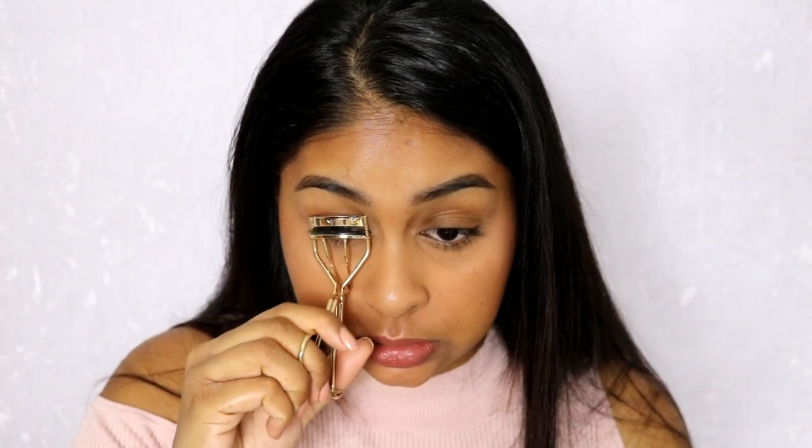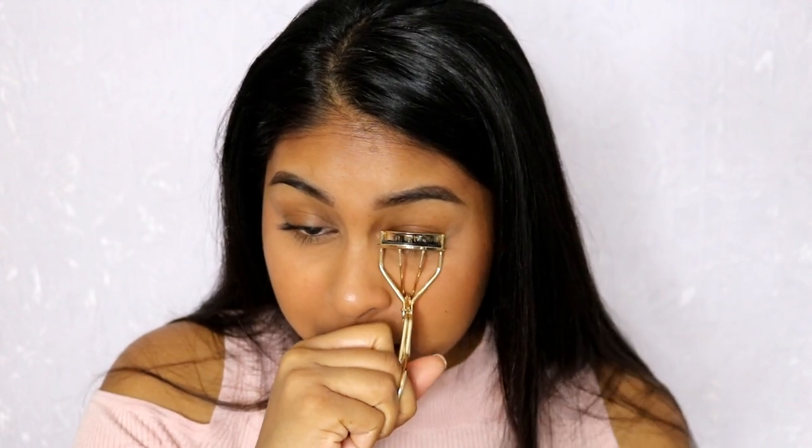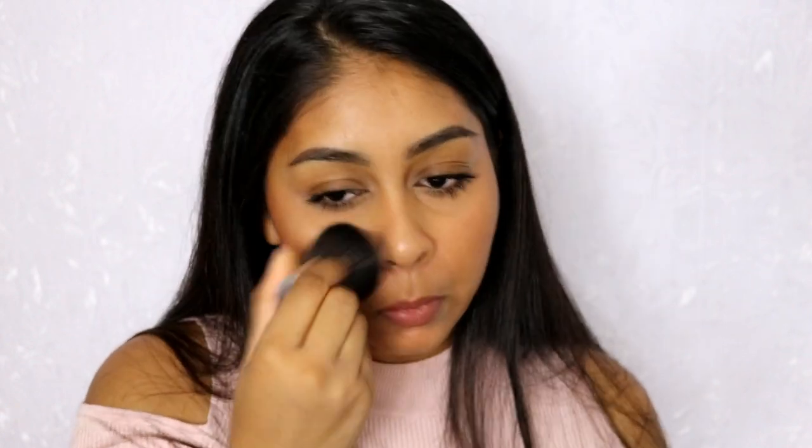I'm going to quickly curl my eyelashes. For mascara I'm going to use the Saturated Colour Mascara — it's the Volumetric Lust one — and I'm just really going to concentrate on getting each lash.